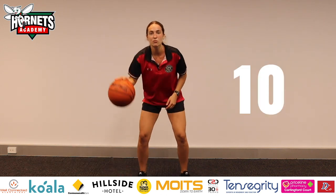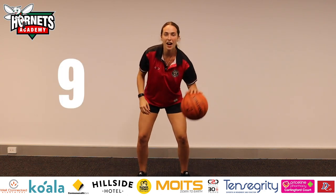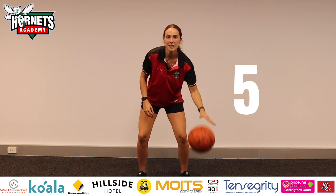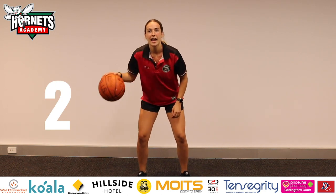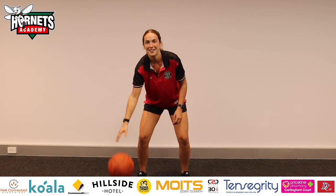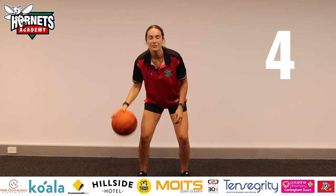Start with the ball in your right hand. Ten. All right, let's go on our left. Nine. Keep it in your left. Five. Let's go back to our right hand. And two. Keep it in the right, eyes up, below the waist. Four.